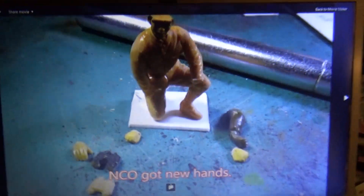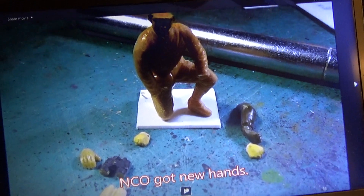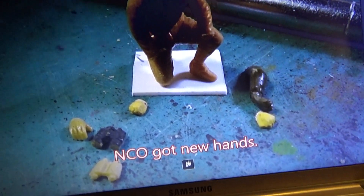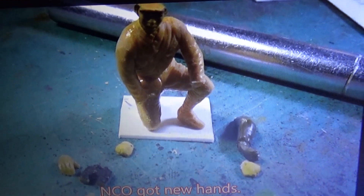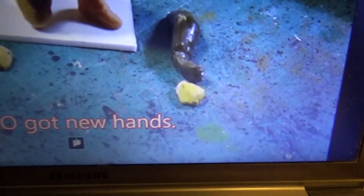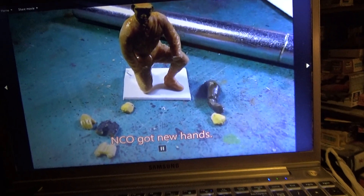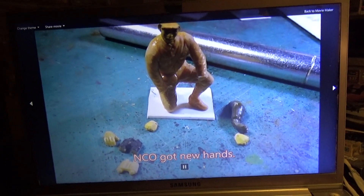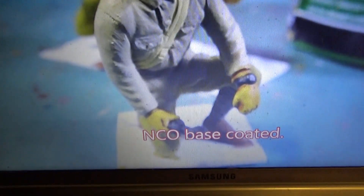They were looking too uniform, if you know what I mean. So I wanted to do little details to vary their appearance. Since this guy just had his hands at his sides, I decided to put a pair of binoculars and then a hand that had a wrist watch on it — give it a little bit of detail. There he is with the wrist watch holding the binoculars.